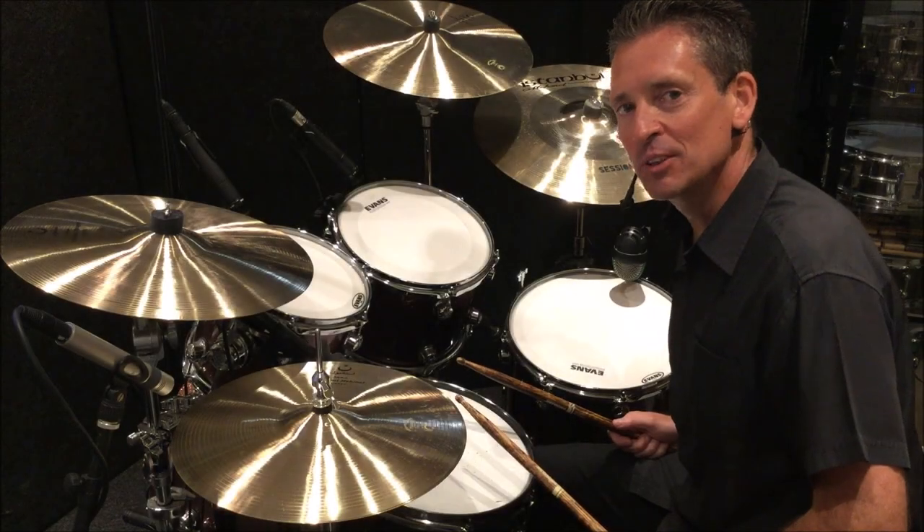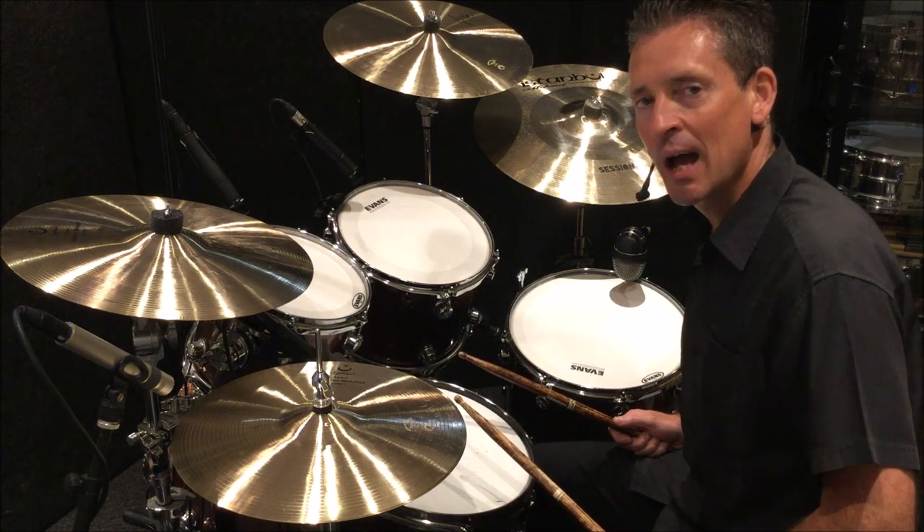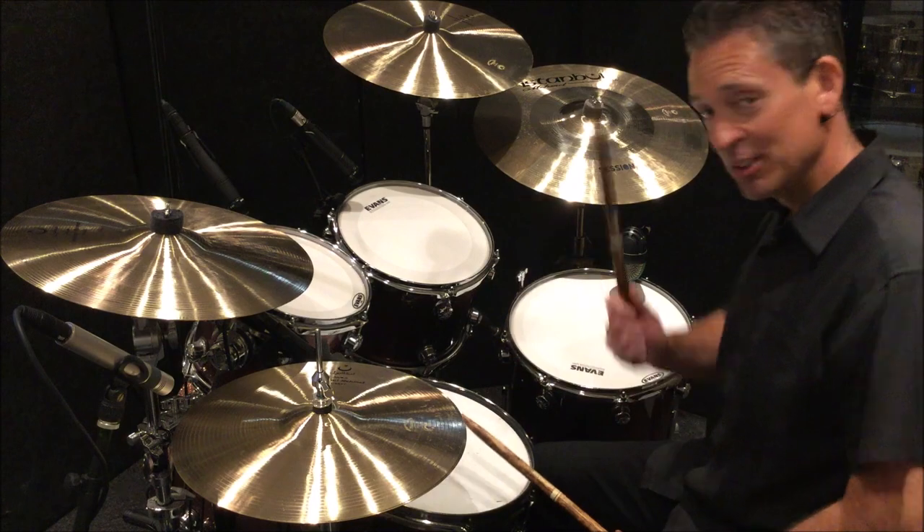Okay everybody, I hope you've enjoyed today's lesson on a double paradiddle. Next time we'll be looking at triple paradiddles and paradiddle-diddles. See you on the next one.